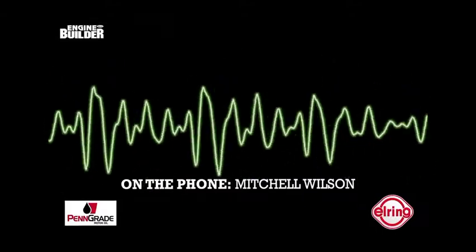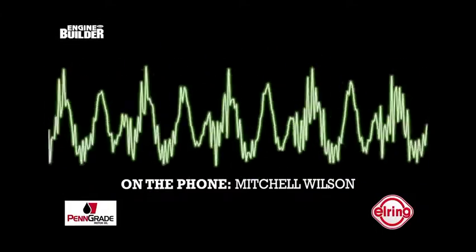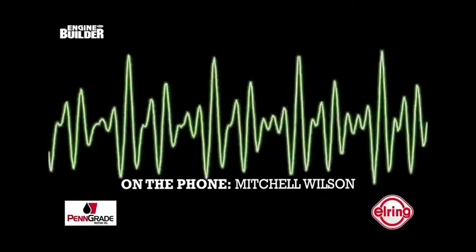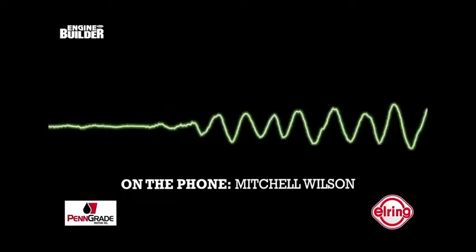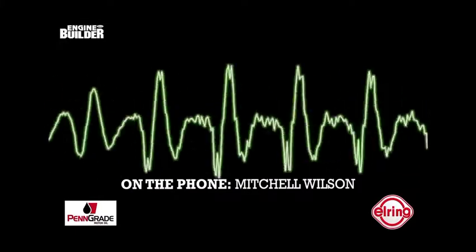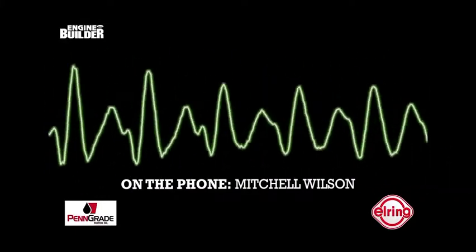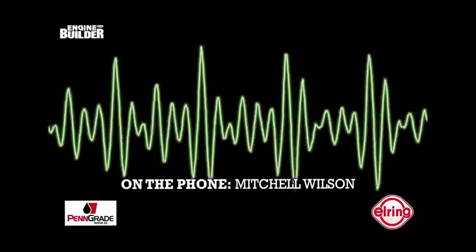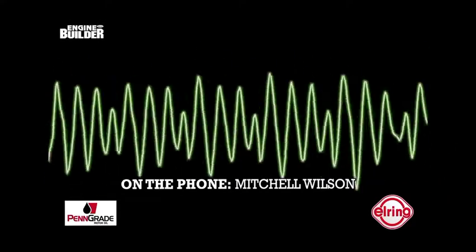Kevin LeBlanc, who was the owner of Austin Z Clinic, called me out of the blue and was like, hey, are you interested in working on a little four-cylinder? I'm like, well, yeah, that's fine. We'd be interested in doing it. And he says, well, have you ever done anything with a U-20? I said, no. I said, it's not a common engine for a lot of shops to be building, but we're excited to be able to take something on. So I went down and picked it up and brought it back.